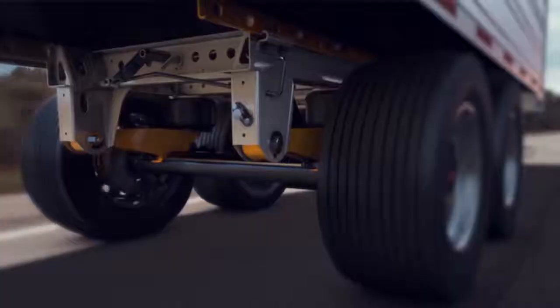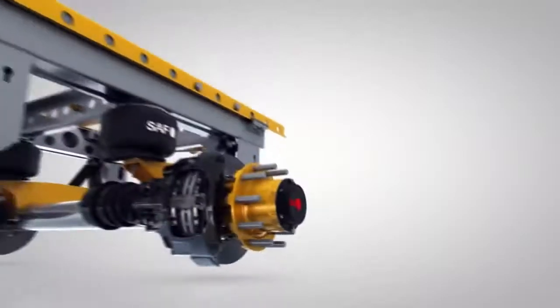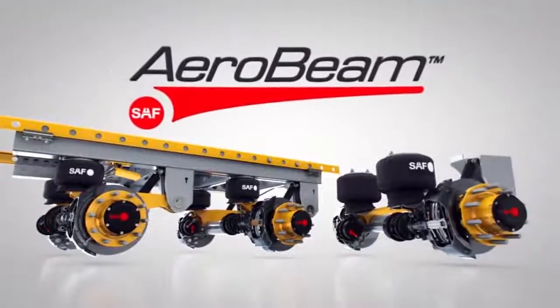It's everything we've ever learned poured into one highly efficient suspension system. Introducing the new SAF CBX 40 and CBX 23 AeroBeam Series suspensions.